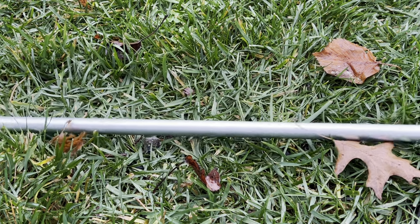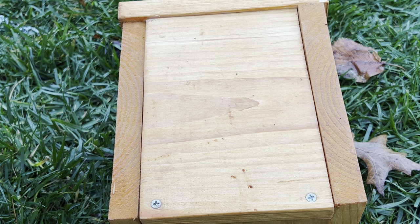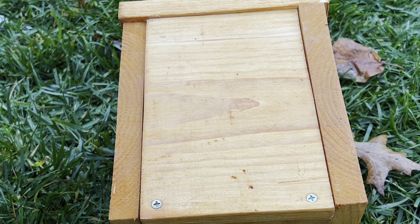Then set this aside for the time being. Next, on the back of your birdhouse, install the two EMT conduit clamps to the back of it. This will hold the Carolina wren birdhouse to its pole.